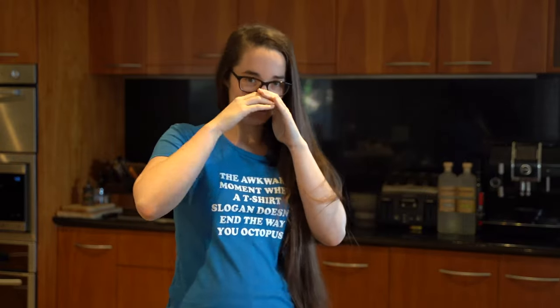Hey guys, thanks for watching this video! Like and subscribe if you want to see more, and leave a comment in the section below so that we can make something you've always wanted to eat — I love it. Bye!